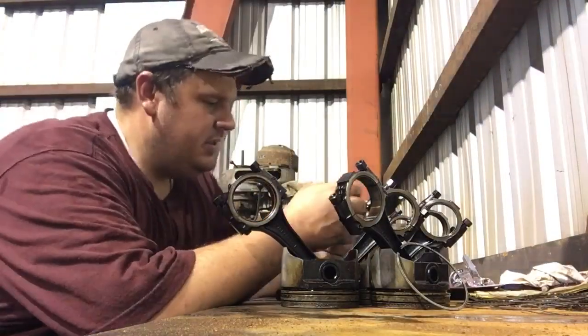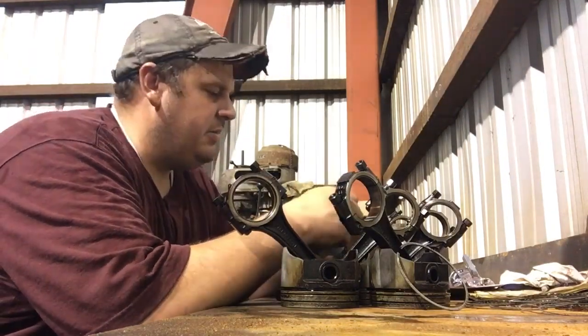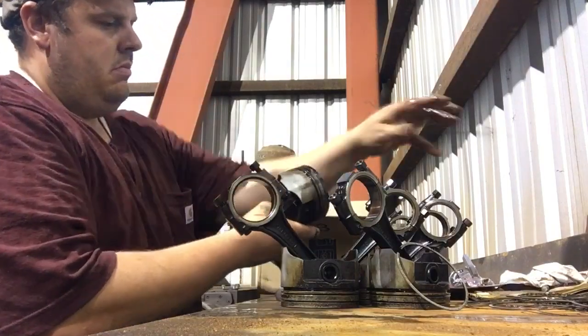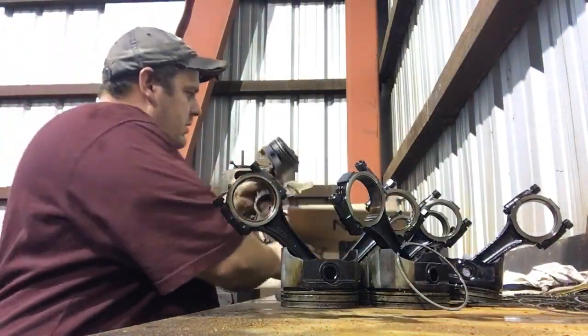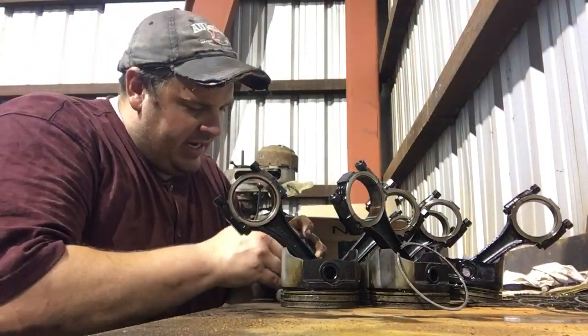Hey guys. Hanging out, pulling the rings out of these — I'm about to clean them up. Almost done. Last one. I am ready to get this thing put back together.